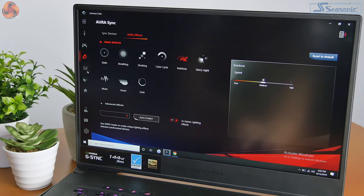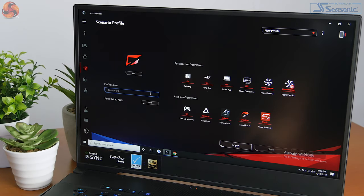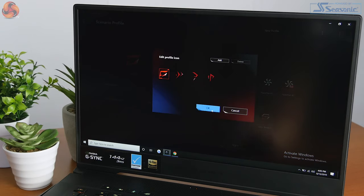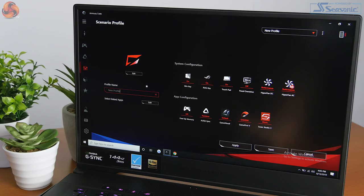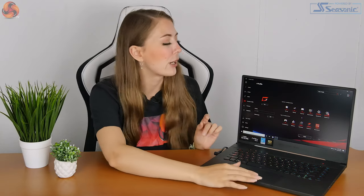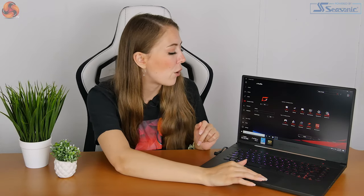There's also an option for scenario profiles, so for example if you open a game the laptop will automatically switch to that profile, or if you open something like Photoshop or Premiere Pro it will change the settings again. You can have a different profile for whatever you're doing with your laptop, and you can actually change what the display is doing, what the fans are doing, the audio, the GPU, the lighting — you can change everything about the laptop for a particular program, which I think is quite cool.